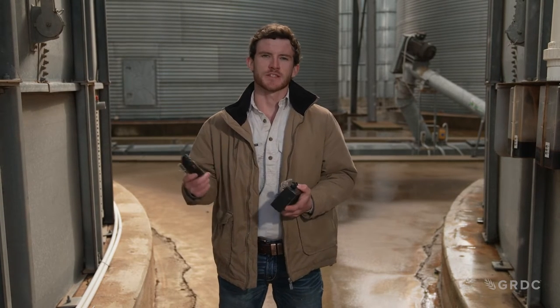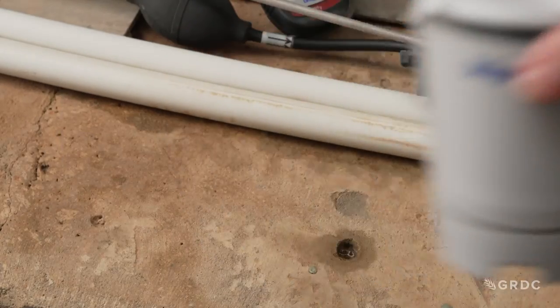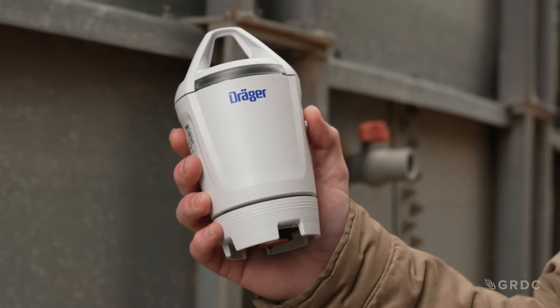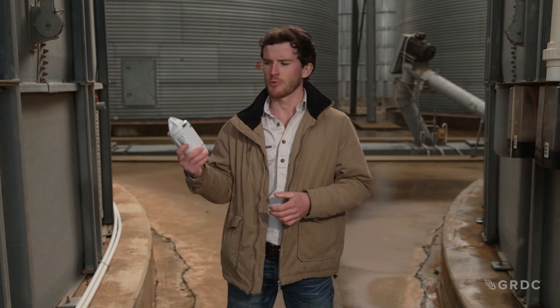The second type is our high-range phosphine monitoring equipment. These typically range from zero to two thousand ppm and are used throughout the fumigation process to monitor concentration levels. It really allows us to ensure that we are reaching effective levels throughout the entire fumigation period.